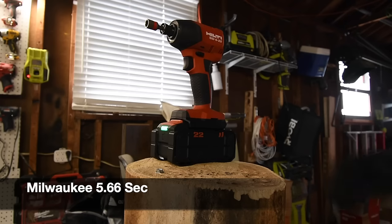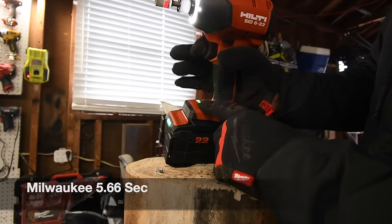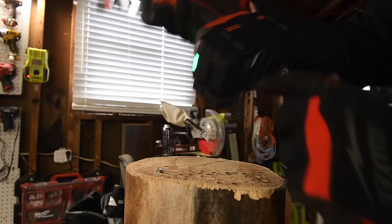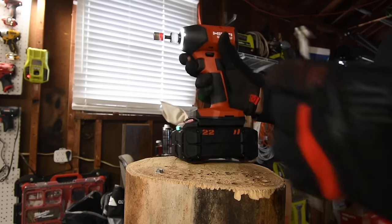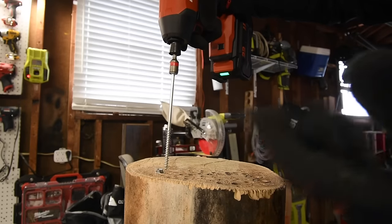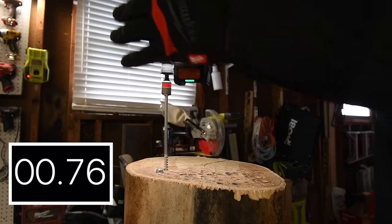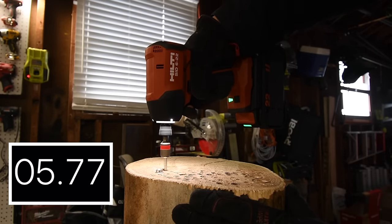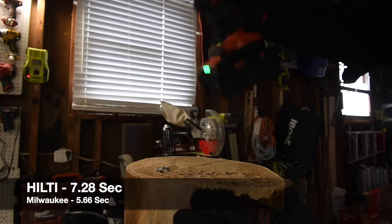Time. All right so we'll do the Hilti next. Battery is full, speed 3. With this big battery both tools are awkward to hold — they're both very back heavy because of the size of the battery. Time.